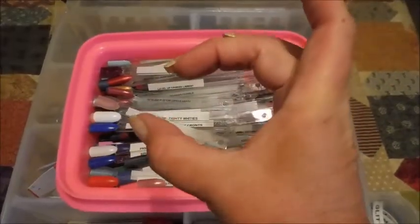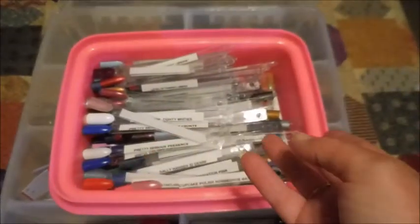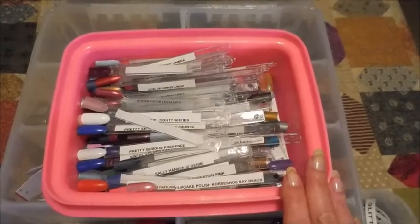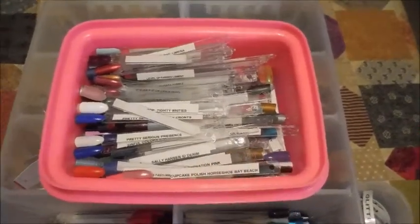Then I bought these big binder rings, and you could slide them on easily to add a new one. But then it got to where I had too many pinks for a ring, or too many purples, and so I just gave up on that too.